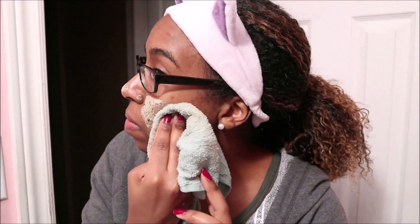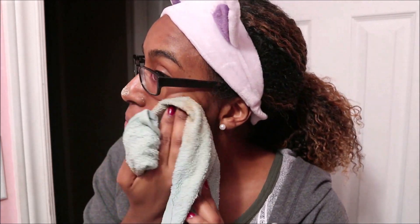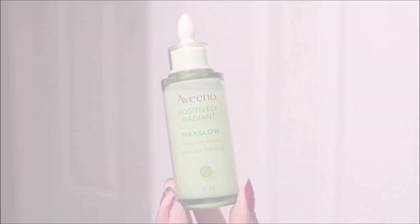I let it dry for about 5 to 10 minutes, then I just wipe down my face with a wet cloth and rinse my face. Overall, I like how this mask does a good job at exfoliating my face and leaves it feeling smooth and fresh.